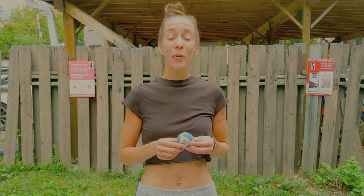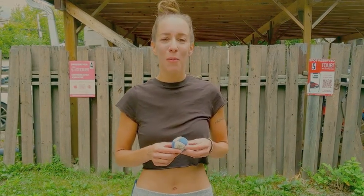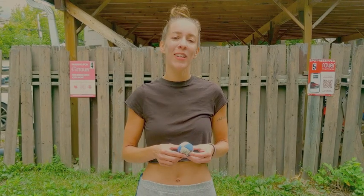Hey everyone, I'm Jessica. You might know me by my artist name, Jessa. I have a new album coming out this week — I'm so excited. We've been working on this album for a couple years, and I can't wait to share it all with you.